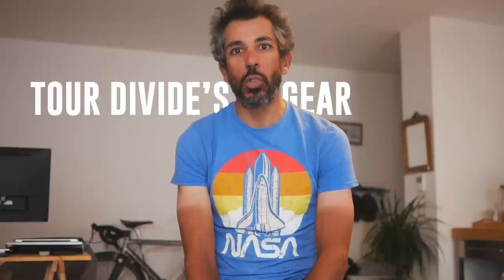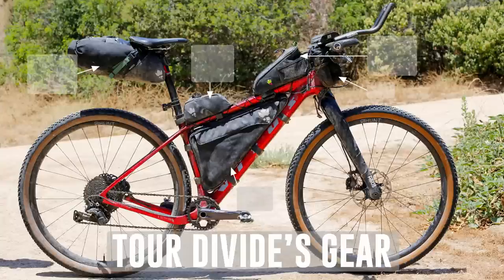Hi everyone and welcome to my channel. I didn't spend a lot of time on social media while I was racing, but afterwards I went and read the comments on Instagram and Facebook. A lot of you were curious to see what I was packing on my bike because it seemed quite light.